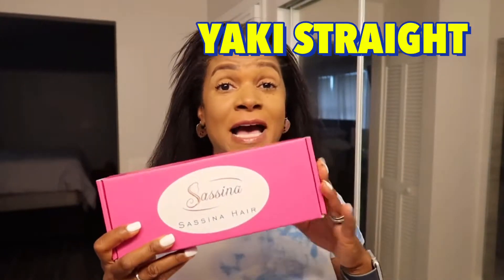Hey, my royalty, welcome again to another video. I know my hair looks crazy right now, but I have a great review. I'm actually opening these kinky straight clip-ins for the first time with you guys. I am going to Ghana in about five months to my daughter's wedding.